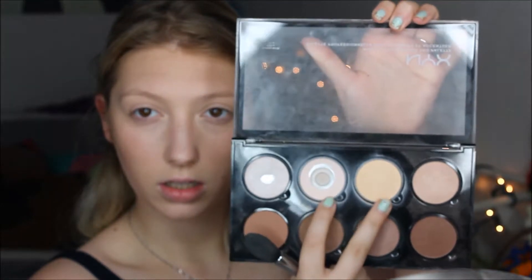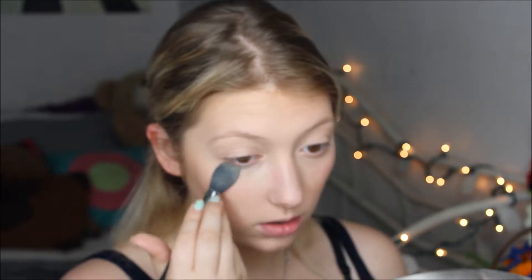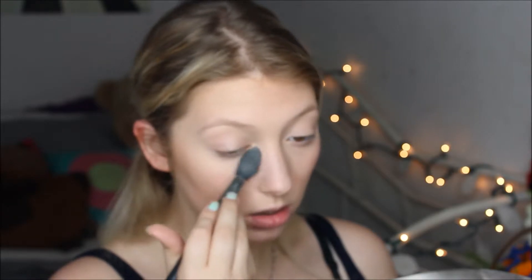Going back in with that cream contour foundation shade because when I first put it on it was light, and after adding the concealer I looked so pale I needed to bring a little more life to my skin. Then setting my under eyes with two colors from the NYX HD Highlight and Contour Palette, going under my eyes and basically everywhere I put down concealer.